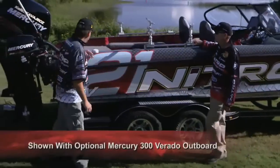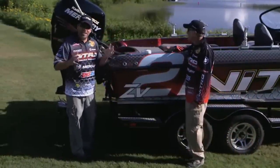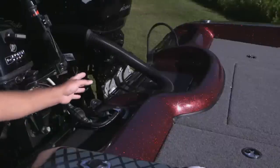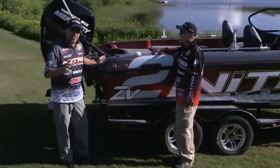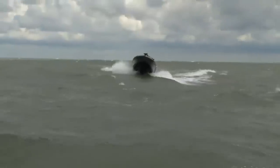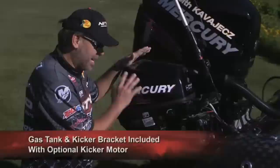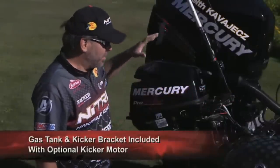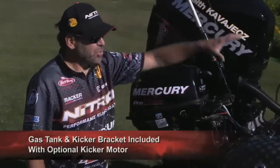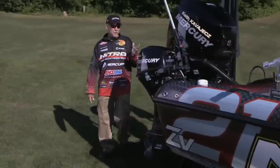Starting at the transom, you'll notice there's no big transom wall or splash well back here. This transom is built with one solid piece, with a lot of flotation down in there that holds weight up to a 300 Verado. That flotation also prevents waves from rolling up over the back of the transom in big following waves. The transom is designed to run a kicker engine, with a bracket and an extra four-and-a-half-gallon tank, giving you easy access while trolling.